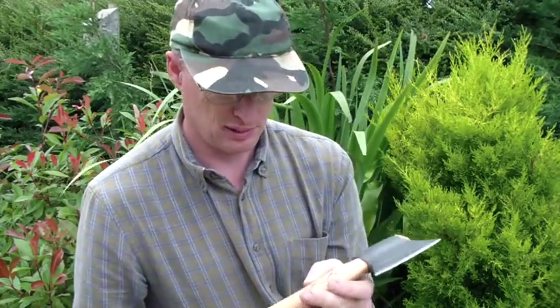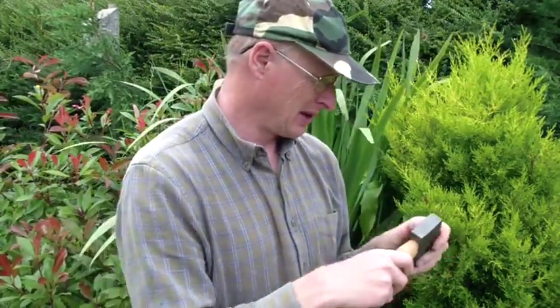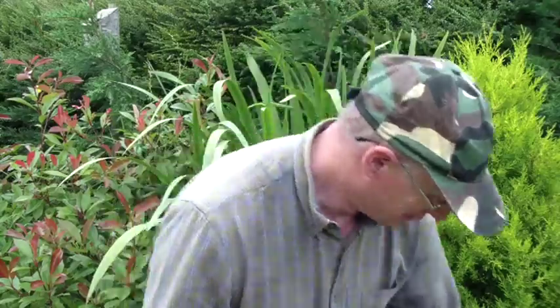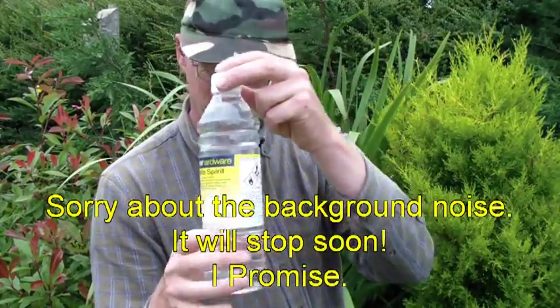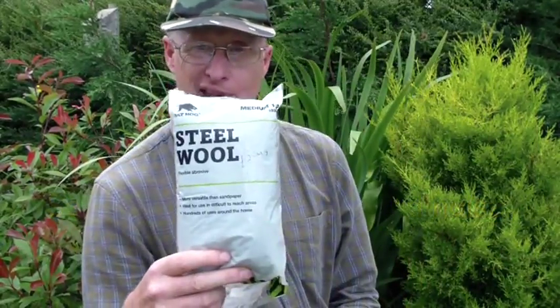So I intend applying the London stock finish to this axe. In fact I just got back from the shop and I'm serious about this. There's the boiled linseed oil, there's the white spirit, and there's some steel wool.